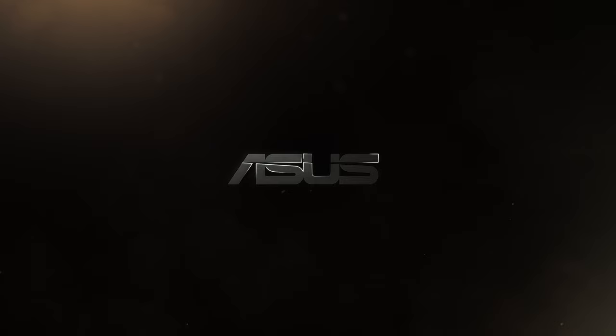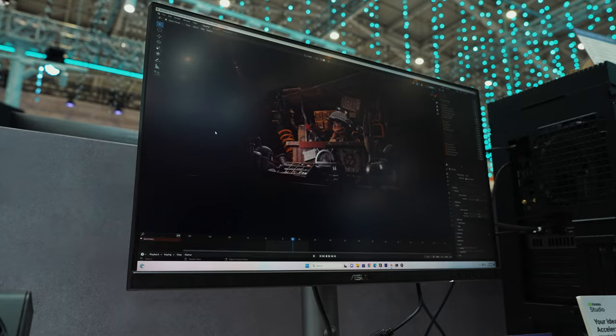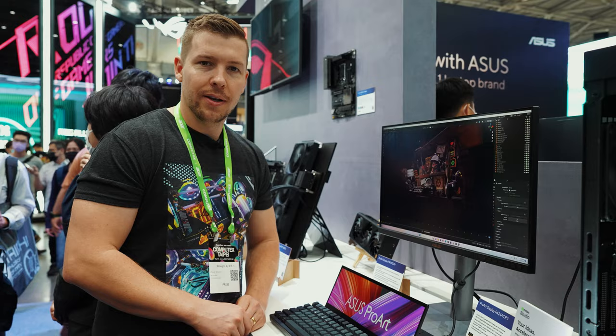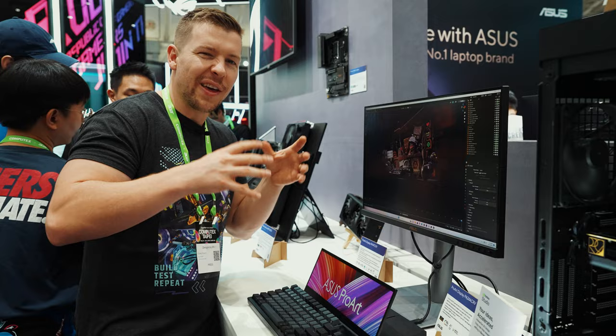With the ProArt line of products, they need to include a monitor for creators. We have a QHD IPS panel, 23.8 inches, 1440p. IPS means it's very true to colour and very accurate colours, especially for video editors and creators. Like the rest of the ProArt series, the colour scheme is that black with gold accents, so I really feel like the monitor stand could have gone with that colour scheme as well. That's the only thing I'm not liking with this, but apart from that the specs are fantastic, and I wouldn't mind trying this out with some video editing myself.